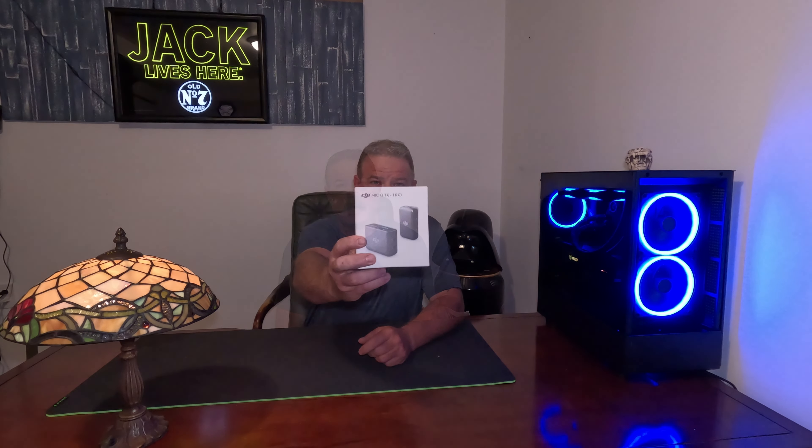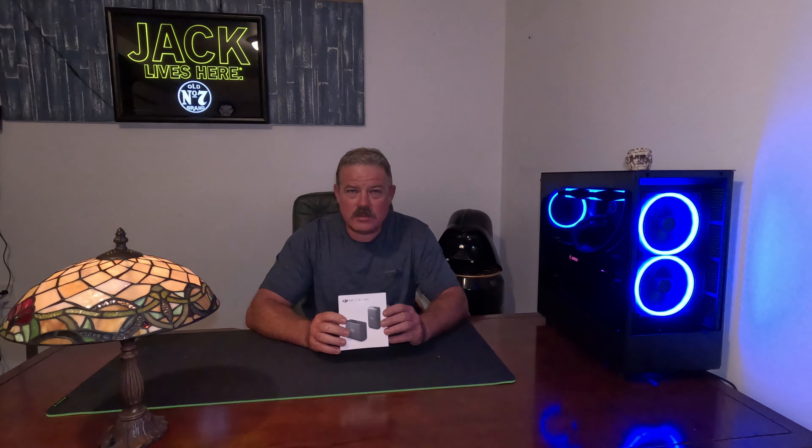In today's video we will be talking about the DJI mic system and how I am currently using the microphone system on board the Media Box for my GoPro Hero 11 Black Edition. This is what I chose to go with — I went with just the single microphone. I didn't really see the need for two receivers.